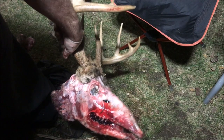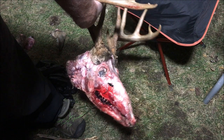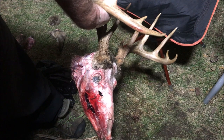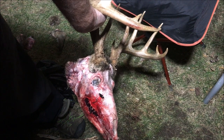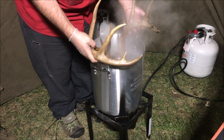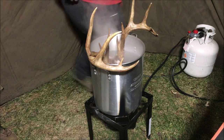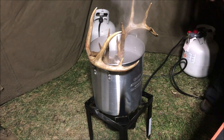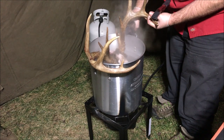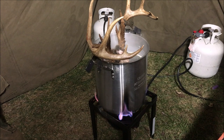Okay, so that's my faceless deer skull. Essentially that's a European mount, but we still have to clean it up — boil some of the brains and eyes out, get those last tufts of hair off. We have to go over to the boiling pot. You want the skull in it but not the antlers. I'm going to add a couple of clips just to make sure it stays up above that water line.